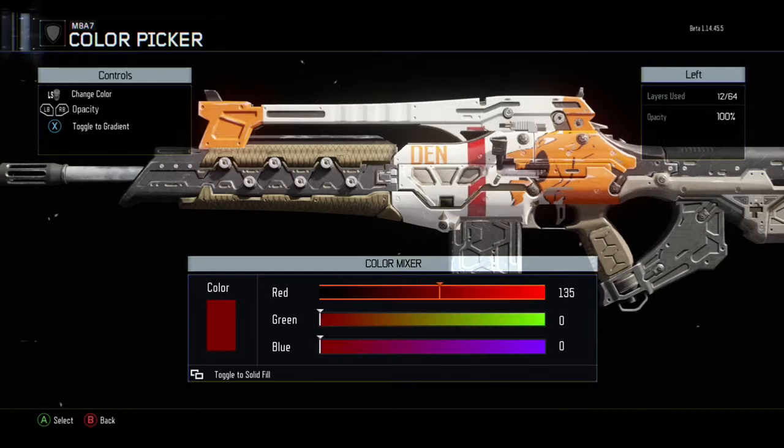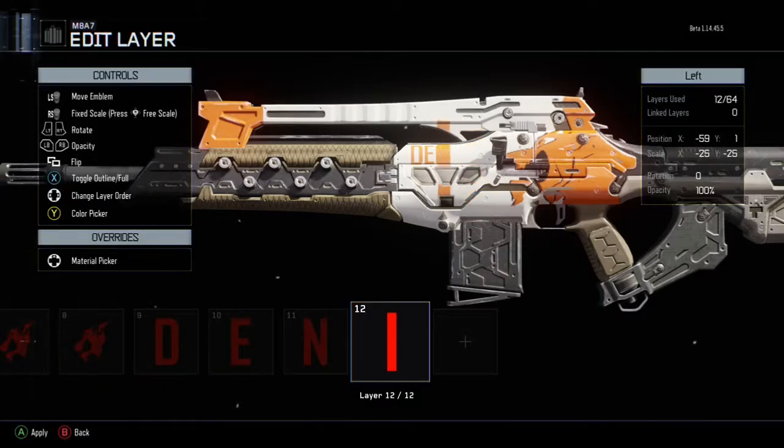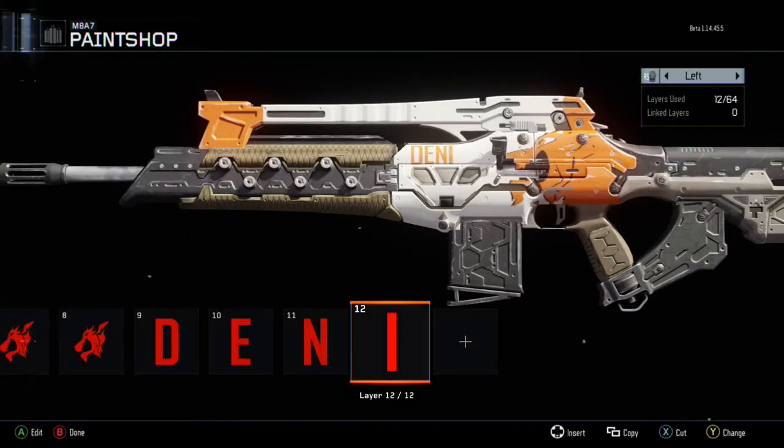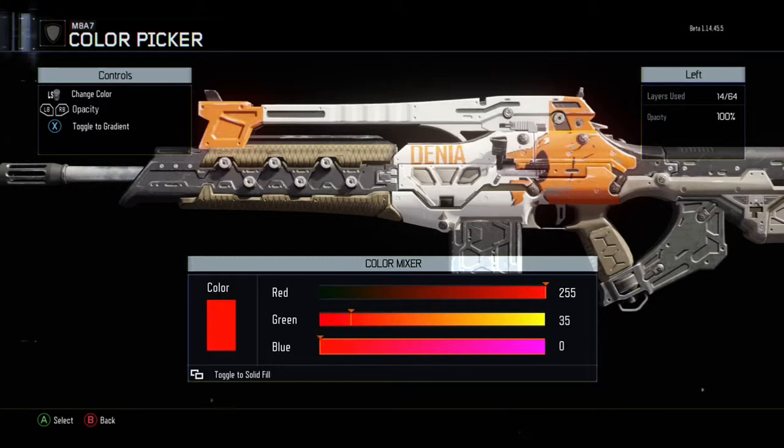Just do the whole letter thing here in this little margin — put all the letters at 255, 35, 0 every single time you're doing the orange. If you don't know how to set the color, go into the color picker, hit the select button, and it'll show you the color mixer. Feel free to pause the video if you need any instructions, and try to follow what I'm doing as closely as possible to get the perfect looking camo.